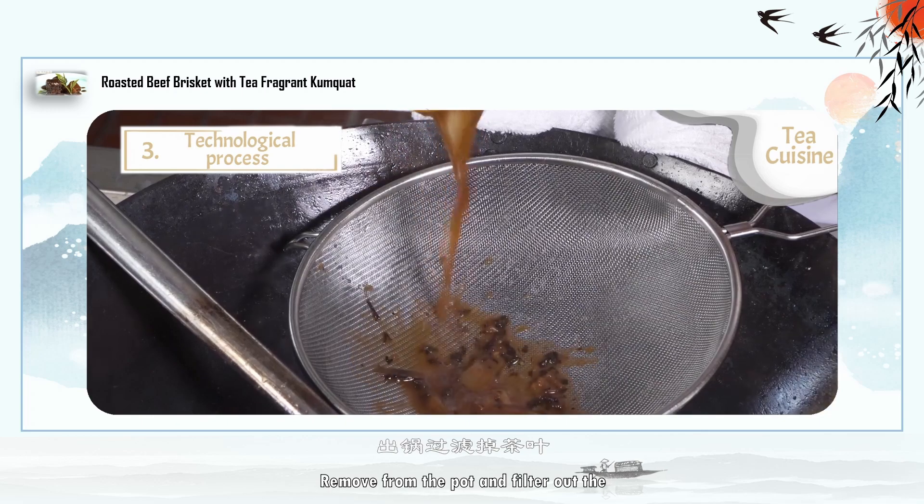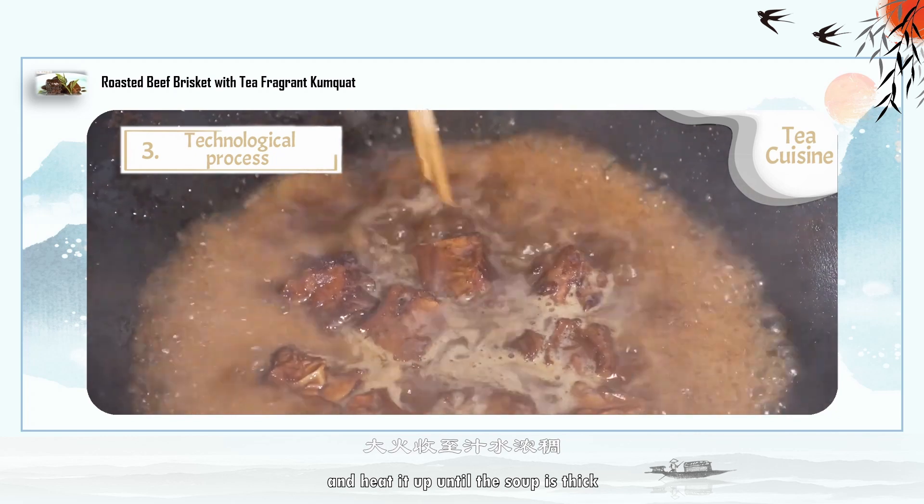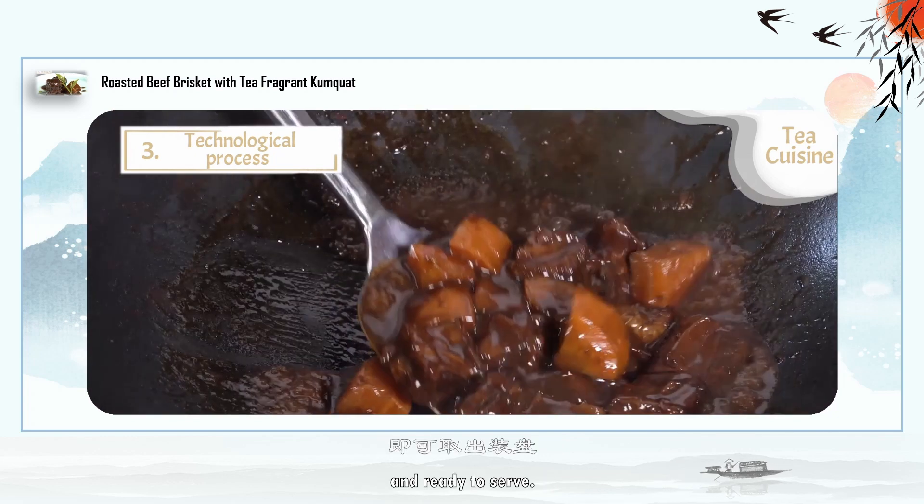Remove the pot, filter out the tea leaves and impurities, and heat until the soup is thick and ready to serve.